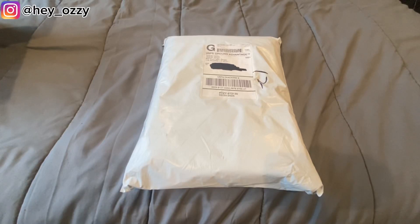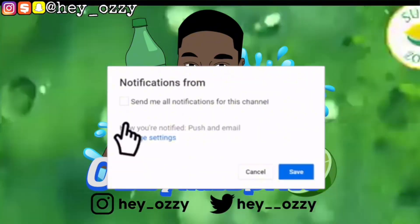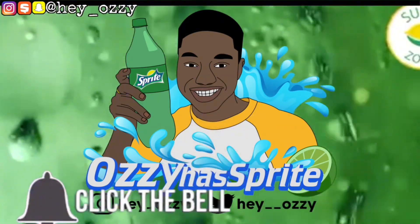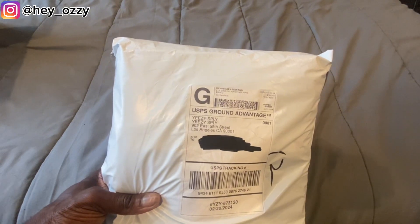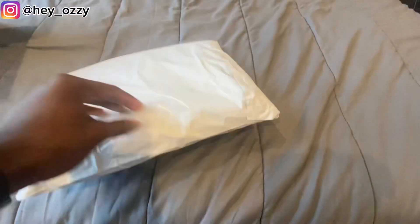Hey guys, it's Ozzy, and it's here. I finally got my stuff that I ordered from Easy Supply. This is all the Vulture stuff. As you can see, the address says Easy Supply, 902 East 59th Street, Los Angeles, California. So let's go ahead and get into it.